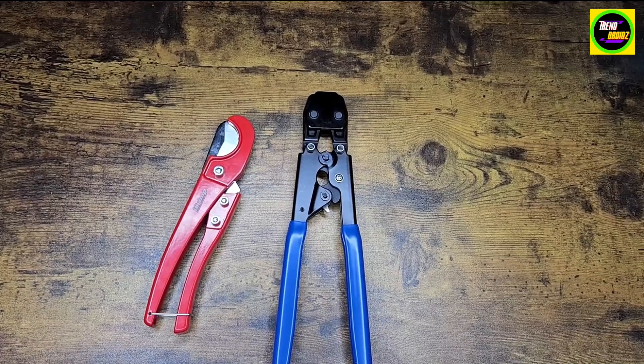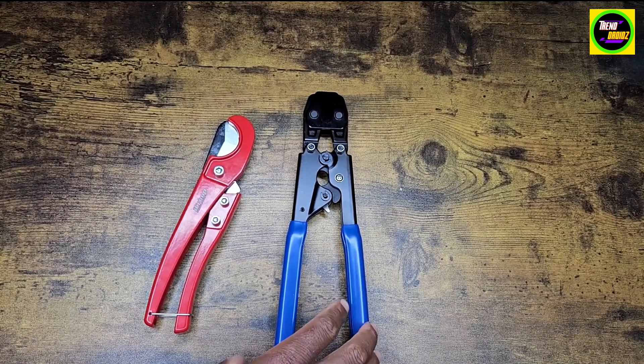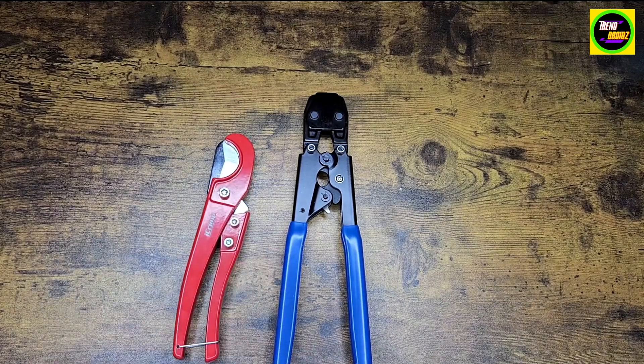If you're looking for the right tools to get the job done, this is the PEX crimping tool right here with the cutter. You really need these two, especially for plumbing jobs.